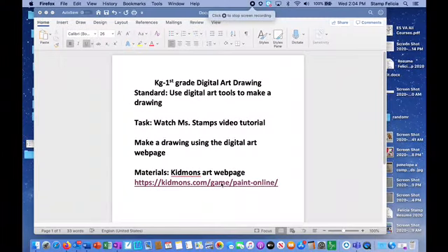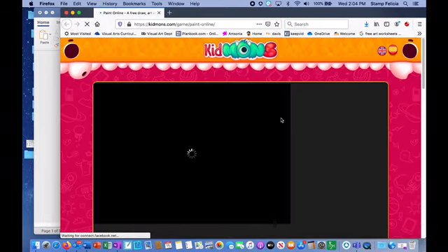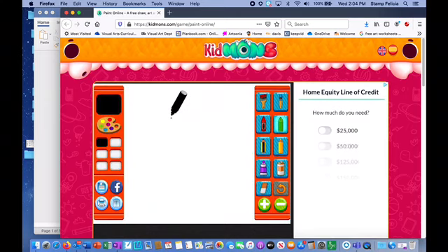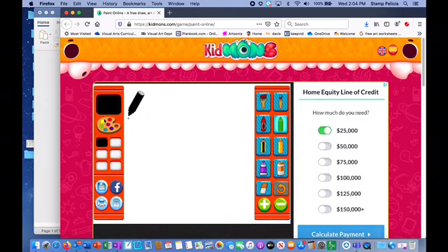Hello! This week's lesson you're going to use a website called Kidsmon — here's the link. You click on the link, it opens up, and these are all the tools: a paint palette where you choose your color, paint brushes, spray paint, marker, pencils, and other painting tools, plus an eraser, undo button, and plus and minus to make your tool bigger and smaller.